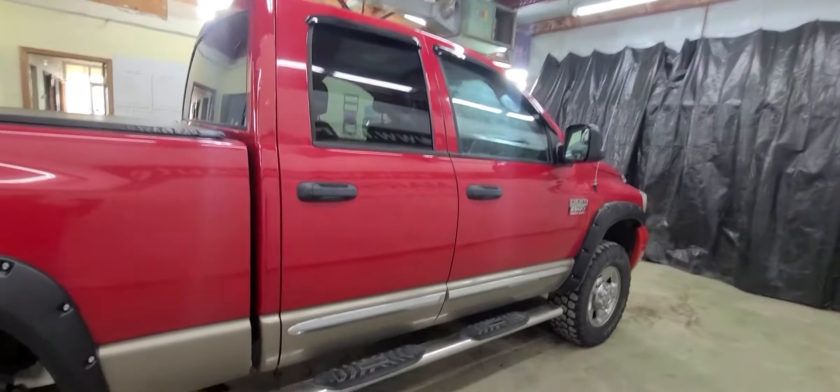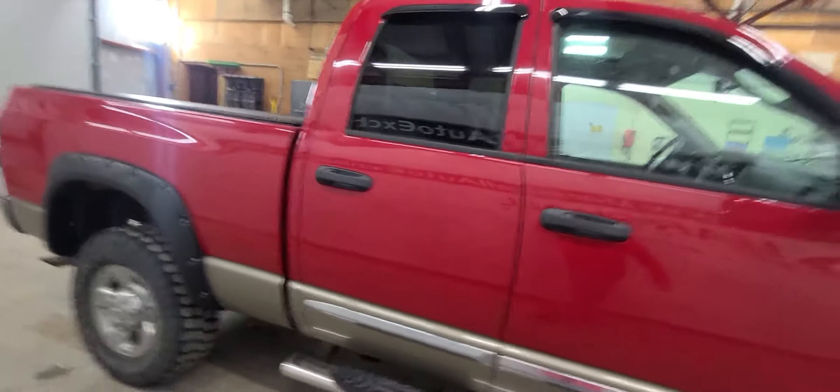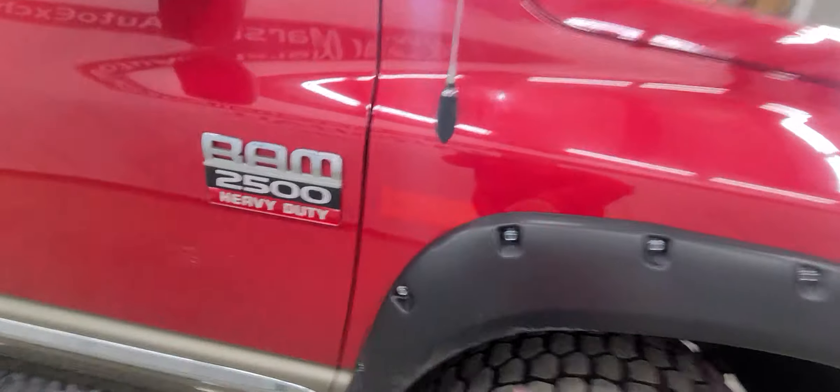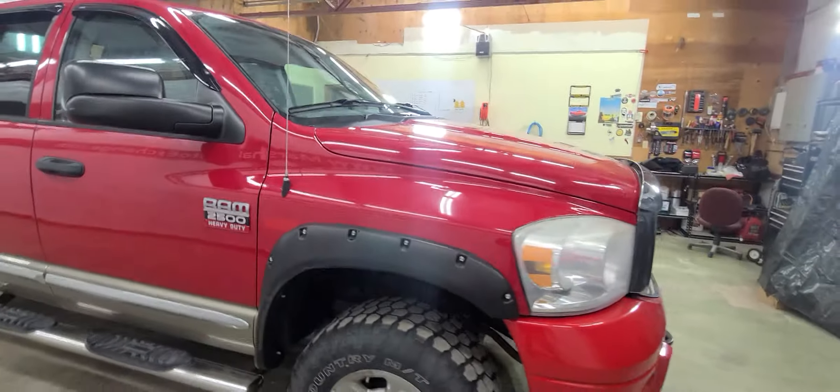I showed you the rockers in the pictures — the rockers are actually pretty clean. Some rust starting, but by no stretch of the imagination that bad; they are still pretty clean. When they put the flares on they pulled off the badge, so there is some discoloration there.